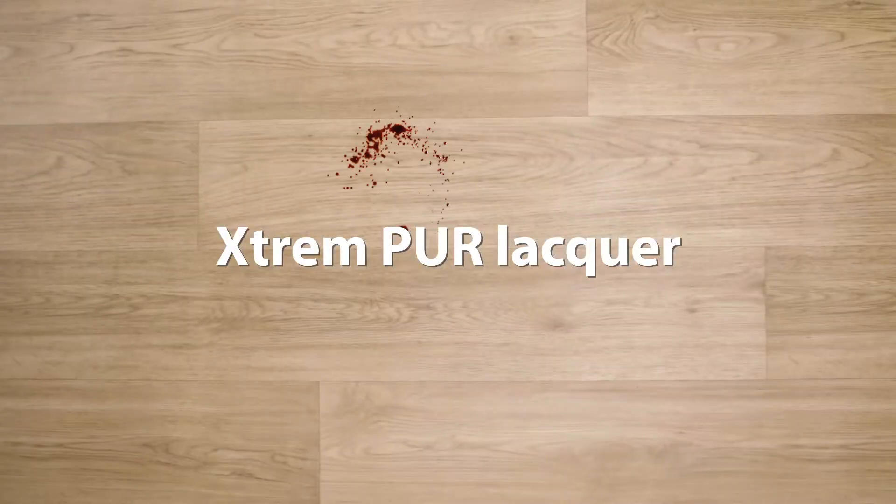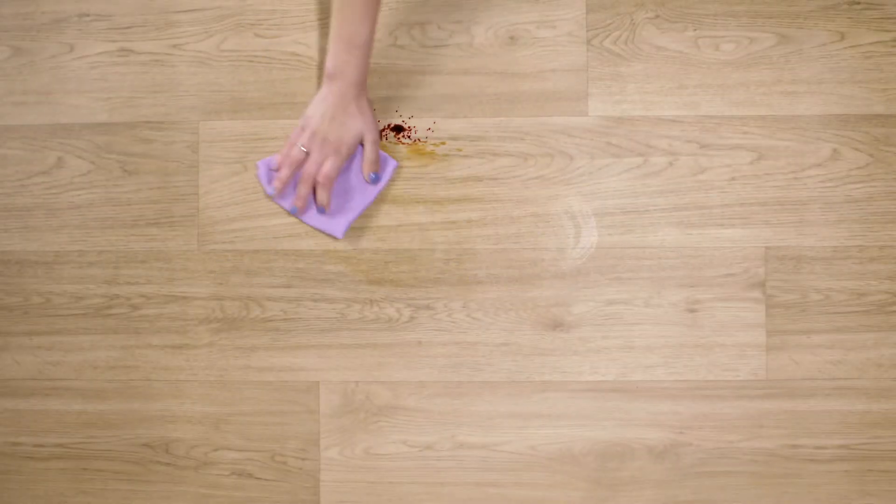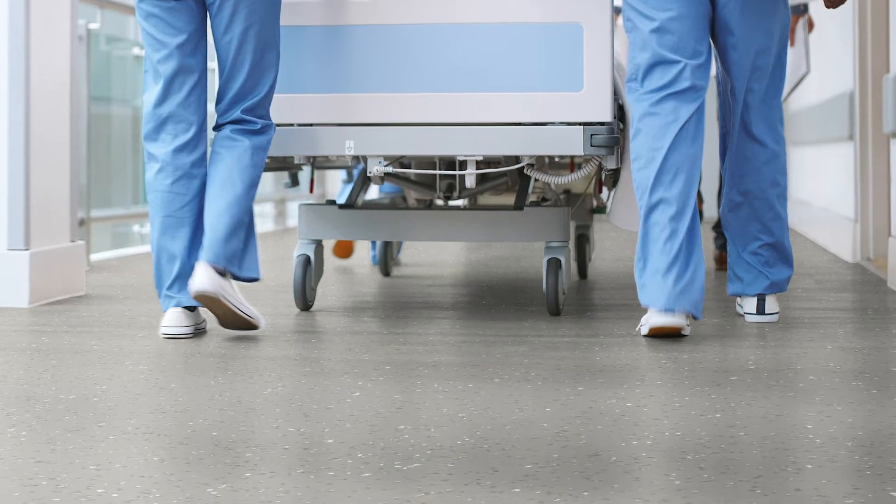The unique Xtreme Per Lacquer ensures you the best possible protection. It has a matte finish and makes the Modelab floor easy to clean.